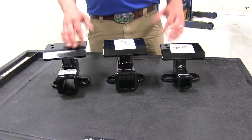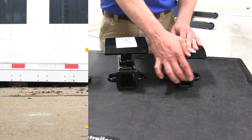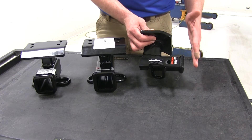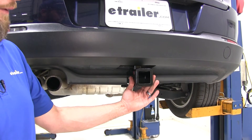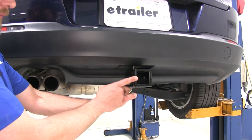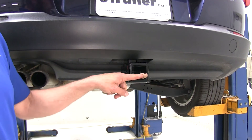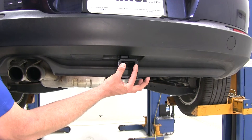All of our hitches are going to offer the exact same clearance. From the inside top edge of the receiver tube opening on any of the hitches to the ground, it's going to be about fifteen and a half inches. Then from the center of our hitch pinhole to the outermost edge of our bumper, on all of them, it's going to be about three inches. This is what the Curt Class III looks like installed. The Draw-Tite Class III is going to look almost identical, just with that different reinforcement collar around the end. The Curt Class II has a smaller reinforcement collar, so most of it you're not going to see, and it's going to be a little bit narrower.